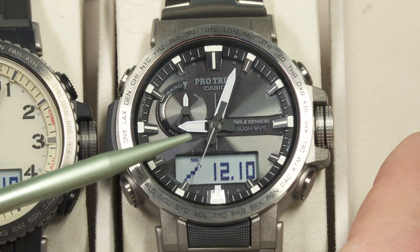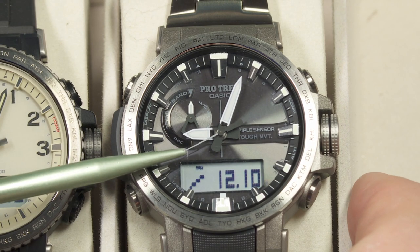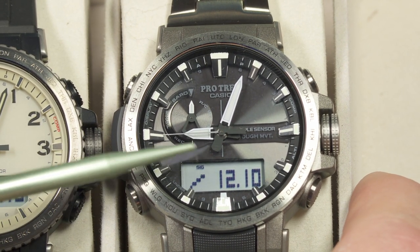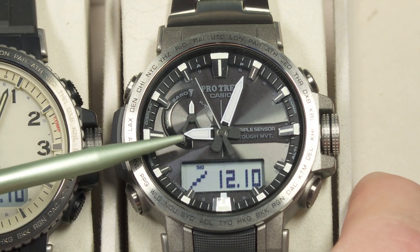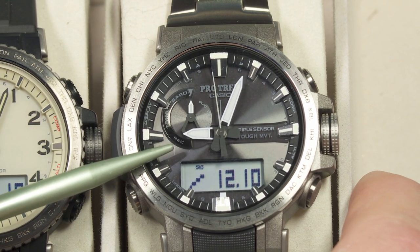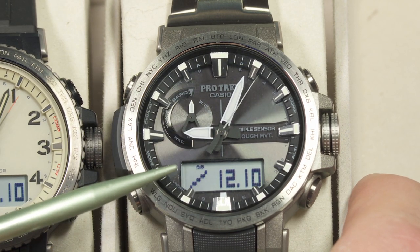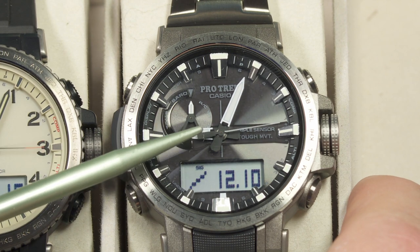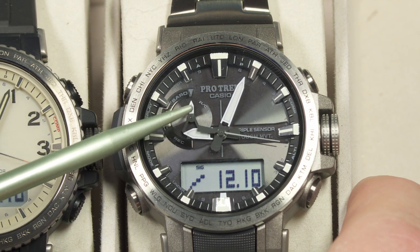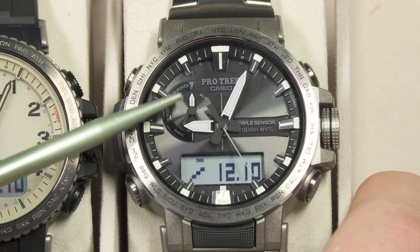It also has the Multiband 6 from Casio — that's atomic timekeeping built in. It has a radio receiver that will automatically receive atomic time information from any of six transmitters in different parts of the world: one in China, two in Japan, one in the UK, one in Germany, and WWVB in the United States. If you're within range of any of those transmitters, this watch will pick up the atomic time automatically and keep itself synchronized to the correct time right down to the second. It checks itself every night starting at midnight. If you are not within range of the atomic time transmitters, it'll run as a regular quartz watch and be accurate to within 15 seconds a month.